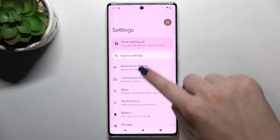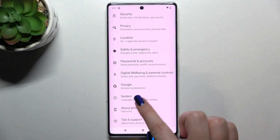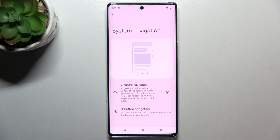First, let's enter the settings and here we have to scroll down to the very bottom to find System. Now let's tap on Gestures — it should be in the third position — and let's find System Navigation.